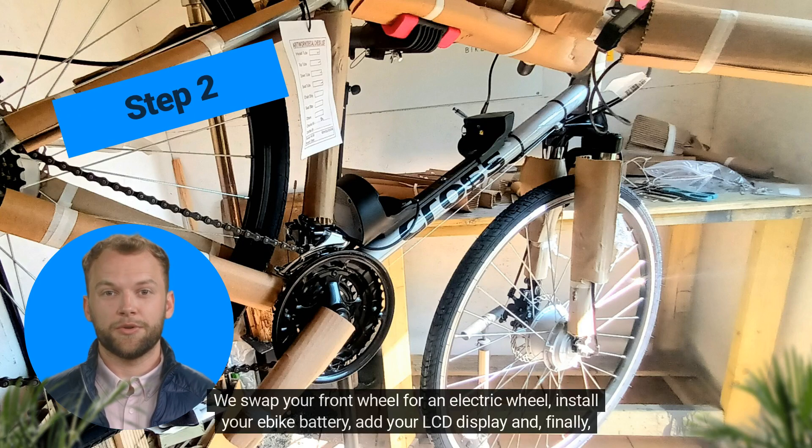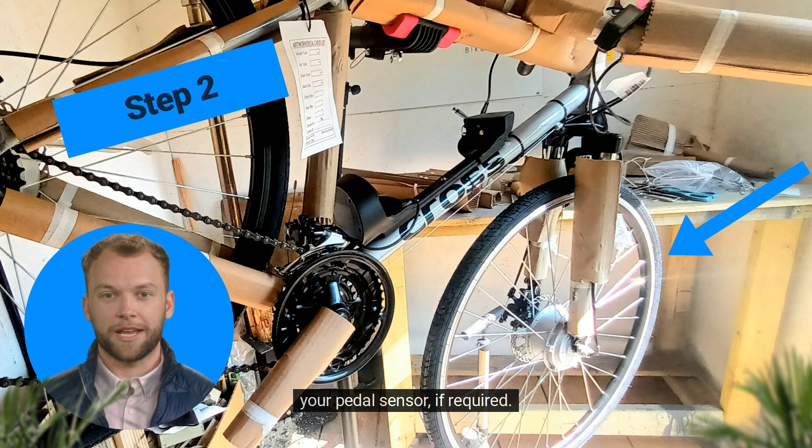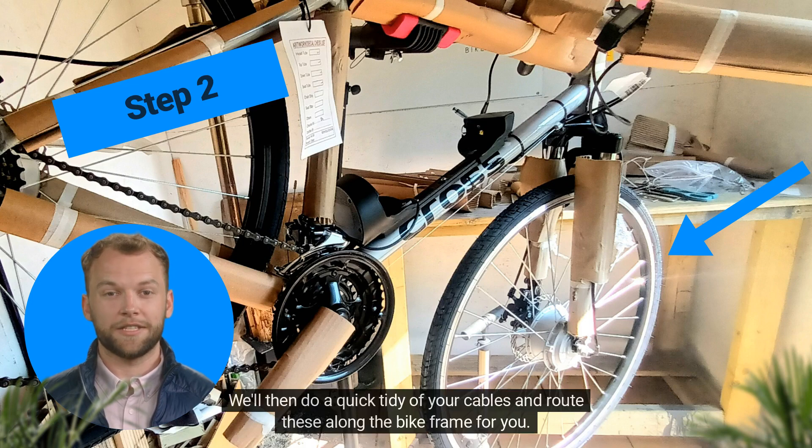Step 2. We swap your front wheel for an electric wheel, install your e-bike battery, add your LCD display and, finally, your pedal sensor, if required. We'll then do a quick tidy of your cables and route these along the bike frame for you.